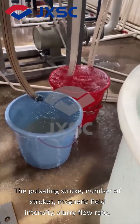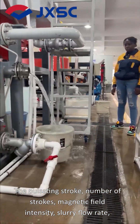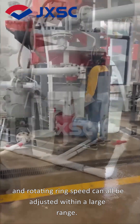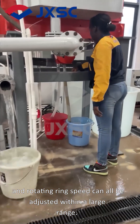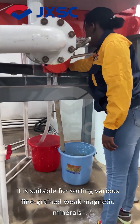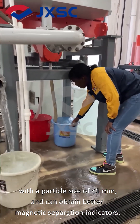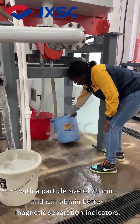The pulsating stroke, number of strokes, magnetic field intensity, slurry flow rate, and rotating ring speed can all be adjusted within a large range. It is suitable for sorting various fine-grained weak magnetic minerals with a particle size of less than 1 mm and can obtain better magnetic separation indicators.